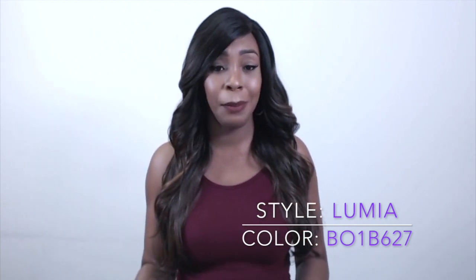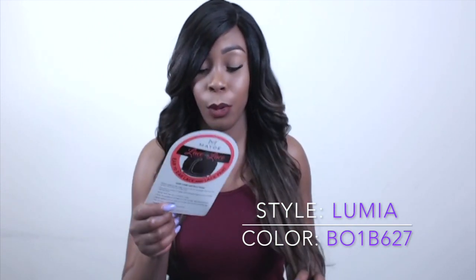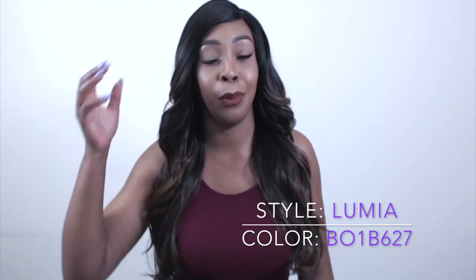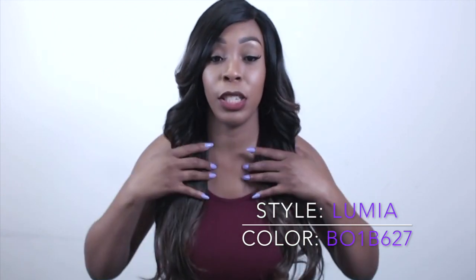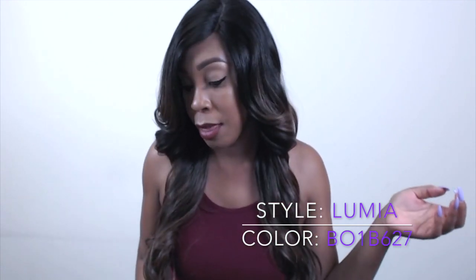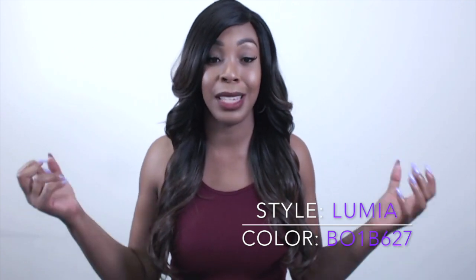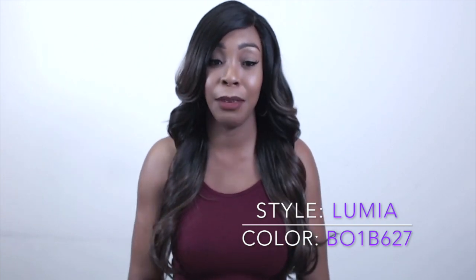I was wondering at first what this color means, what it looks like. I know a lot of times the color codes throw us off. Hopefully the pictures on the website should be up soon showing the different colors so you would know what the color codes mean. But this one is basically just a brown and black mixed in together — it's like 1B27. And 6 is like a dark brown, kind of in the family of number 2 and number 4, a little lighter than that. So you're getting black, dark brown, and 27 mixed in.